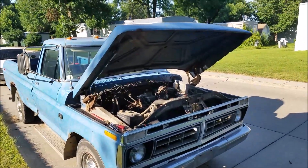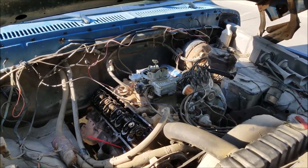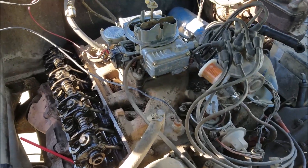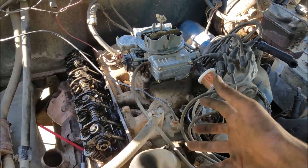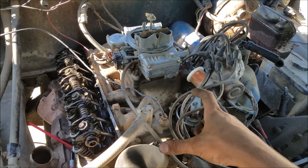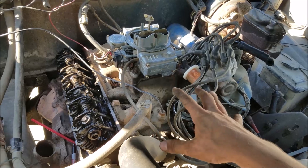It seems like it has some sort of a towing package on it. It is indeed an FE engine, and if you're familiar with FEs, it's very hard to tell the difference between a 360 and a 390. I do not believe the 360 came with a factory four-barrel intake like what this has on it, but the fellow told me the engine was rebuilt. He used to have the paperwork from the previous owner, but at that point someone could have taken a stock four-barrel intake manifold and thrown it on — so this could be a 360.